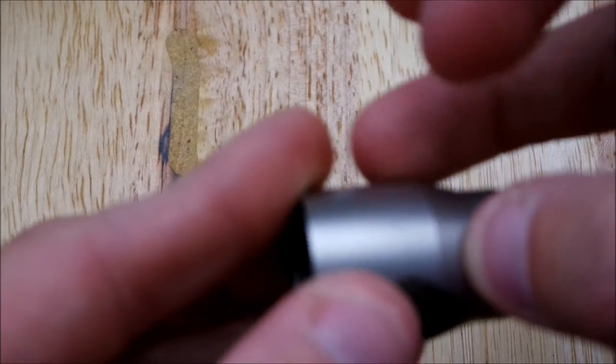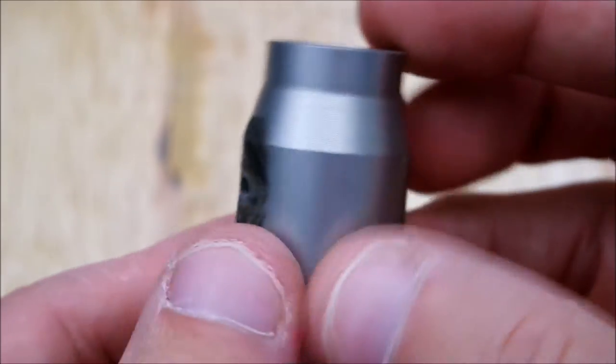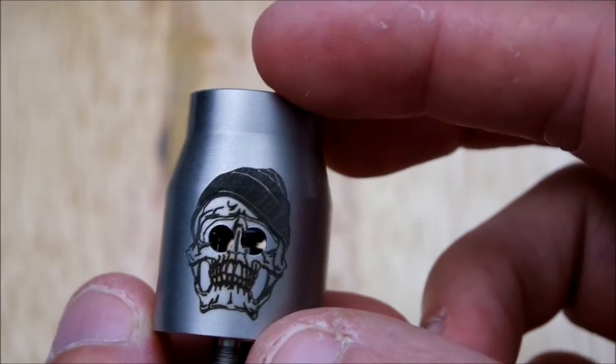Alright, now let me take you guys back to face-cam and talk about it a little more.